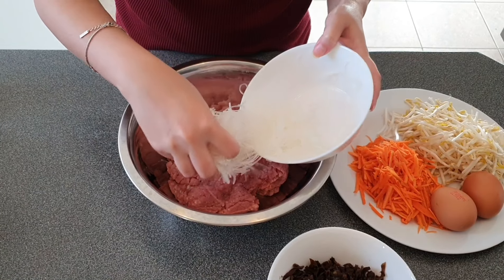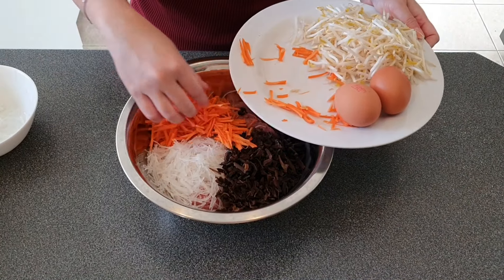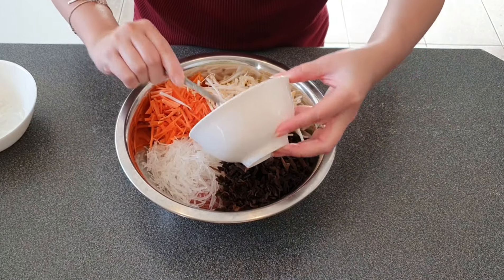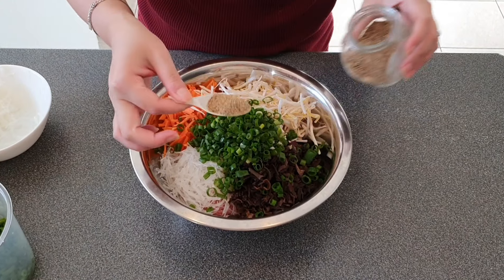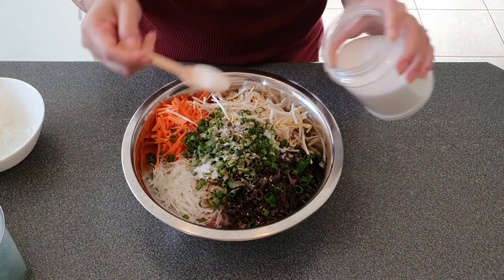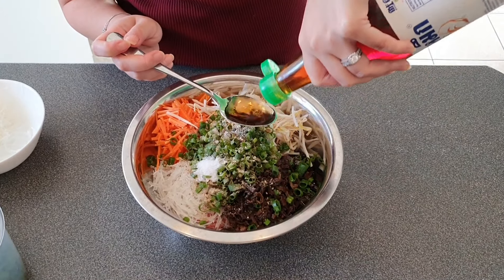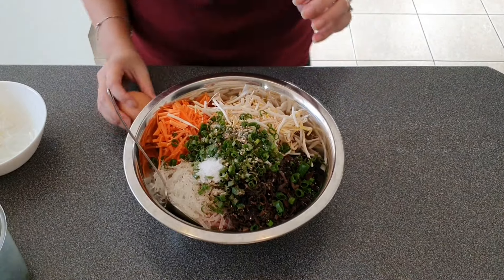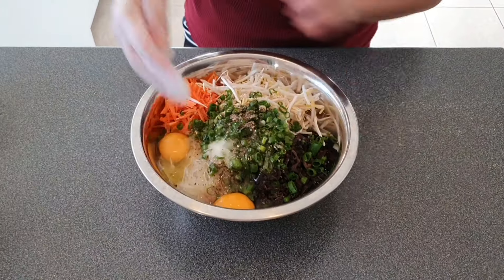In a large mixing bowl, add 500 grams of pork mince, vermicelli, black fungus, shredded carrot, and bean sprout. I also added 1 tablespoon of finely chopped onion, some spring onion, 1 teaspoon of black pepper, half a teaspoon of chicken powder, half a teaspoon of salt, half a teaspoon of sugar, and 3 tablespoons of fish sauce. Crack in two eggs and combine everything well together, then leave to marinate for about 15 minutes.